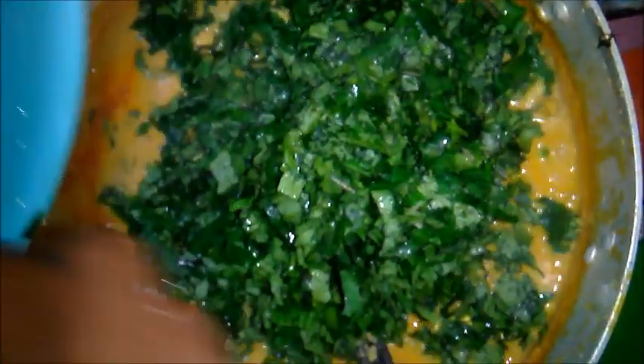Also, don't forget to add salt and margarine. Our soup is ready. You can eat it with pounded yam, eba, amala, fufu, and neonda swallow.